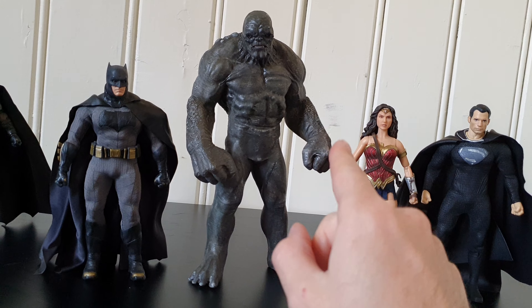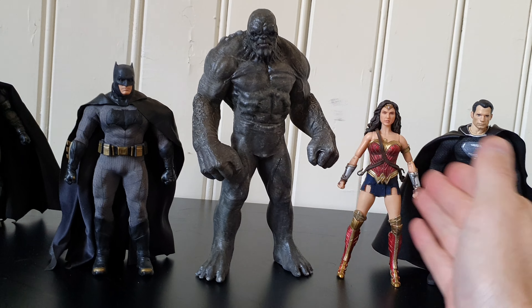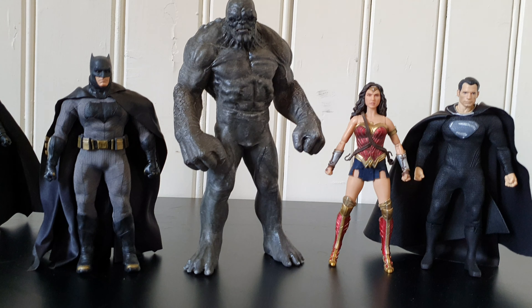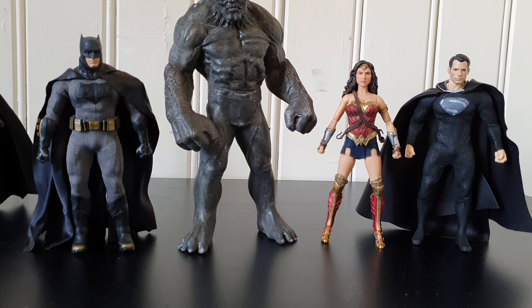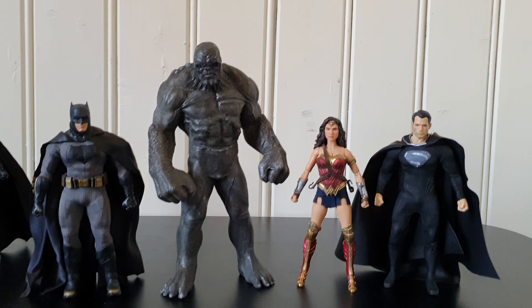In my honest opinion, I feel like he could have been a little bit bigger to be better in scale with the Mezco ones. But in the movie, it's really difficult to pick up what scale he actually is. You see Superman looking up a few times and Doomsday looking down. But I'm really happy with this.